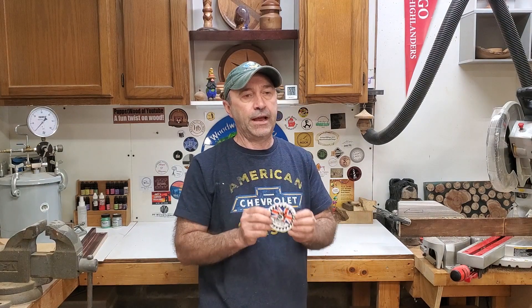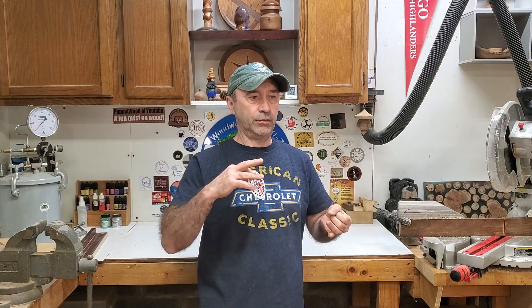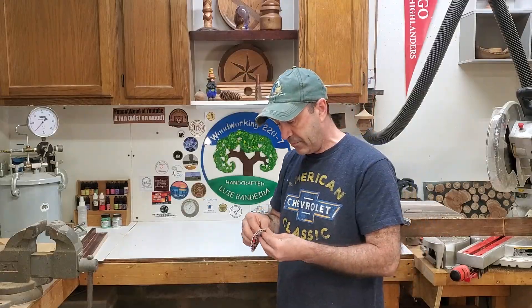You guys need to go check this guy out. He does woodturning, metalwork, flatwork, bicycle racing, wheelchair racing — he does all kinds of crazy stuff. You need to go check him out. Anyway, thank you Dan. I'm going to proudly post your decal up here.